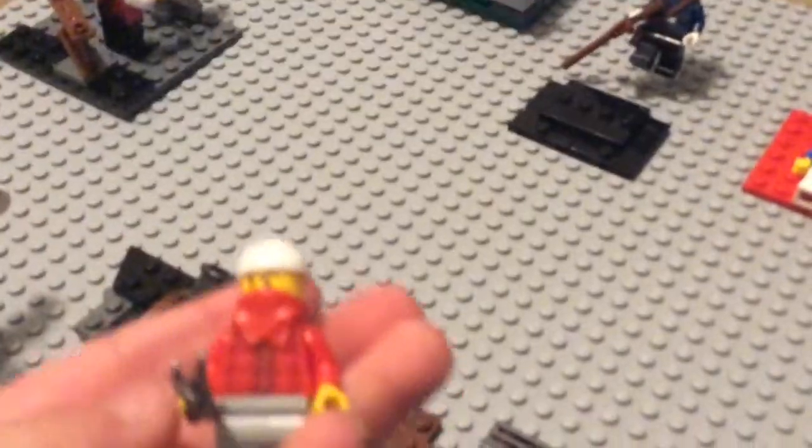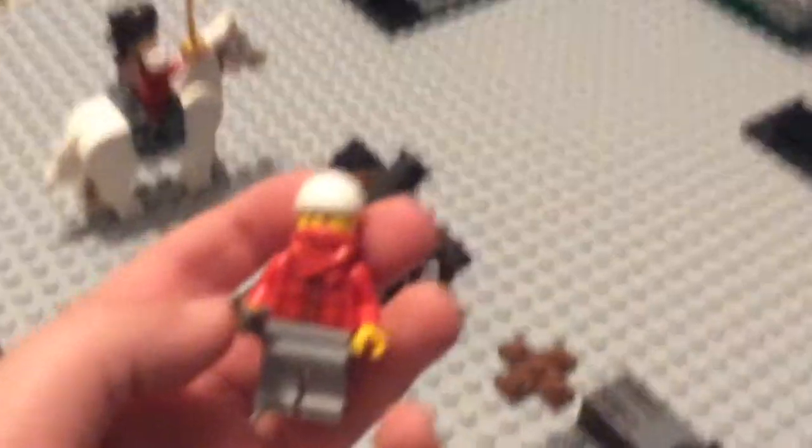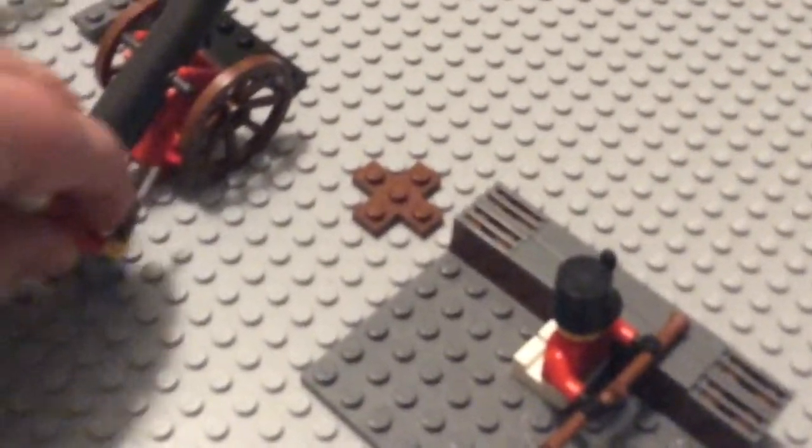Over here there's a cannon. There's a gunner — he's got a knife to set it off. You can see he's wearing more protective clothes because he's a gunner.